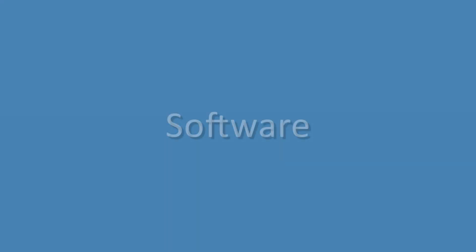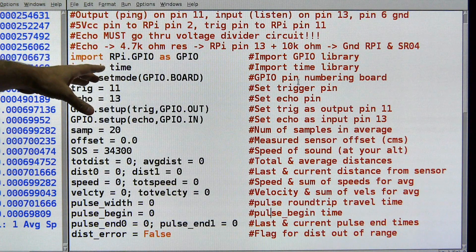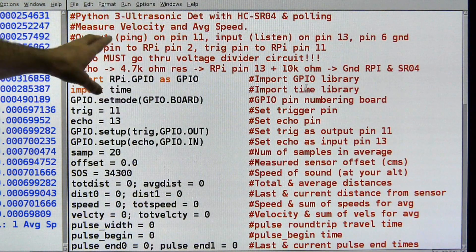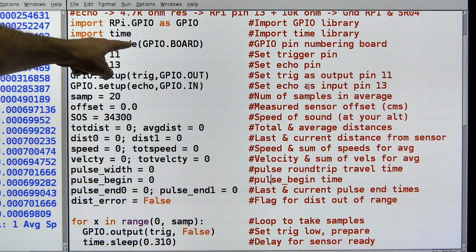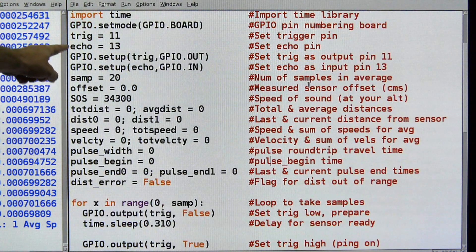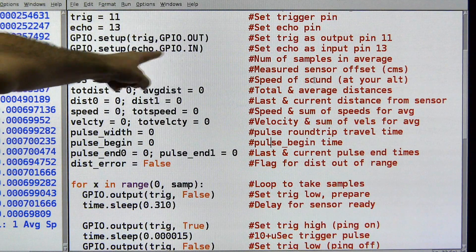On to the software. Here's the code that's behind our velocity and speed measuring setup. This is Python 3 and we're using an HC-SR04 and polling to measure velocity and average speed. We're going to import GPIO and the time library so that we have functions like sleep and time. I've set the trigger to pin 11 and the echo to pin 13 on the module. And then I define them as trigger is output and echo is input.